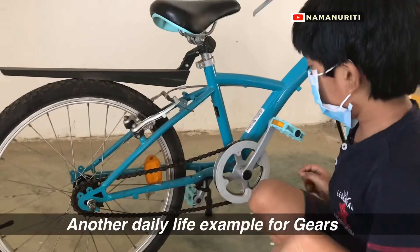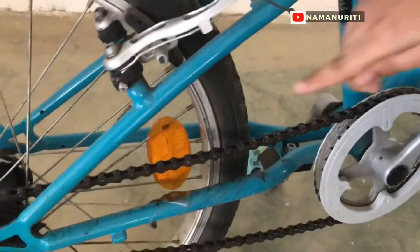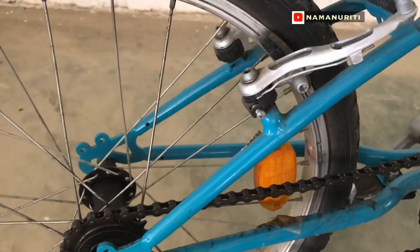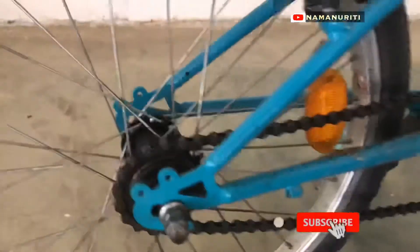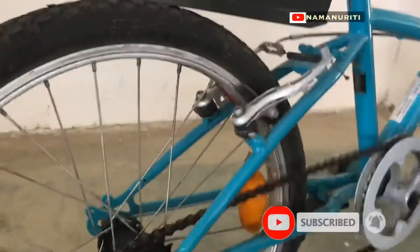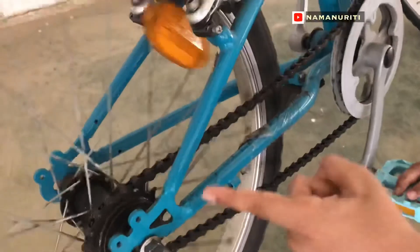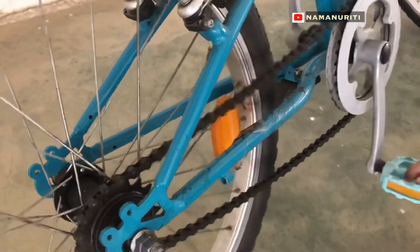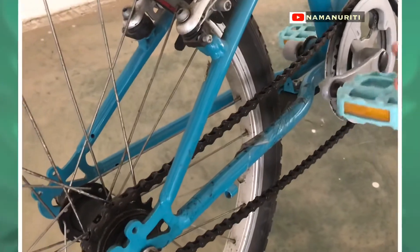This is my cycle. Here, there is a pedal gear, and the chain has gaps which go inside that gear — and same on that side too. So when I move the pedal gear, did you see that? The wheel is moving with that. This is a simple example of a gear carrying system.